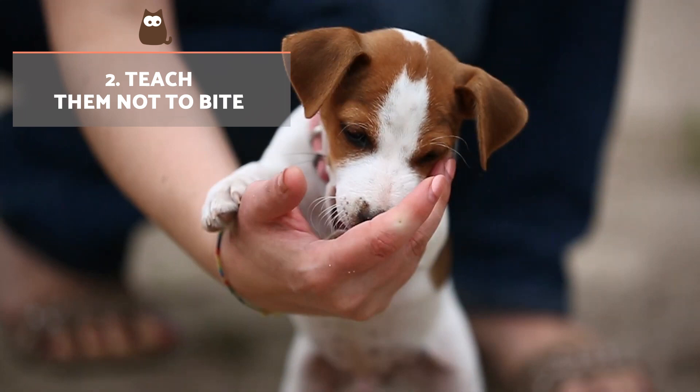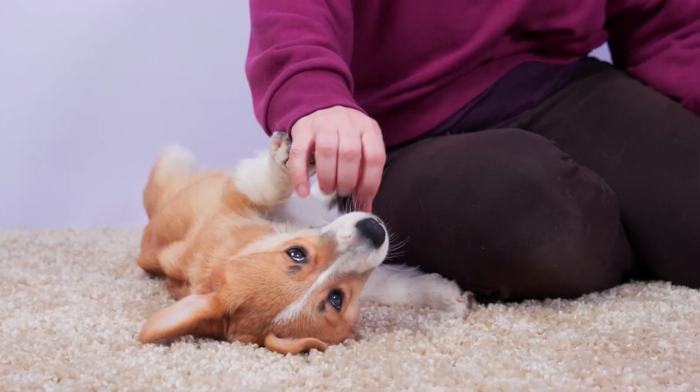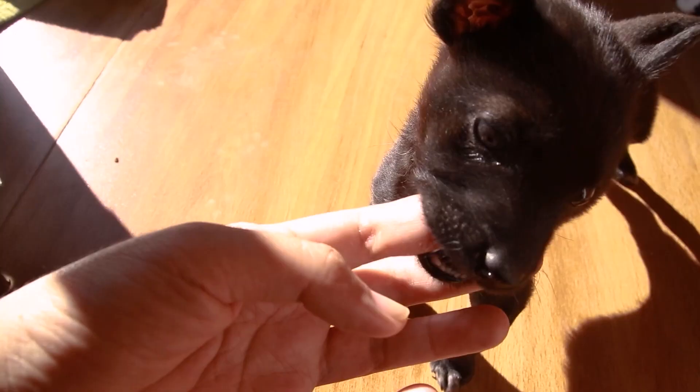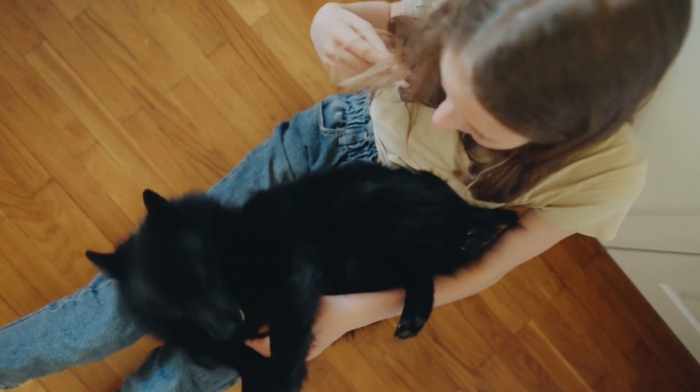Teach them not to bite. During play activity, you will need to educate the puppy so they learn to inhibit their bite. Every time they bite you hard, you should say something to make them understand they've hurt you, such as 'ouch,' and then stop playing. In this way, they associate hard biting with the end of fun and better learn to control themselves.